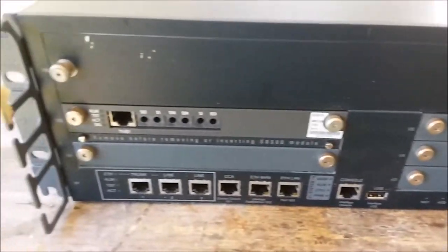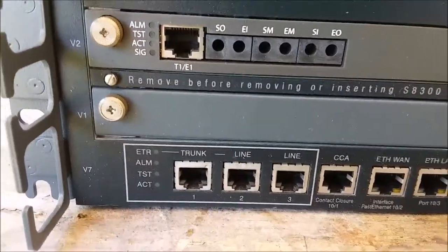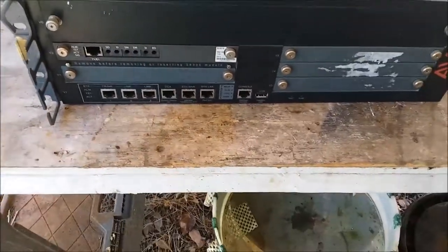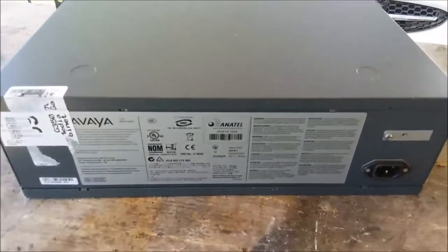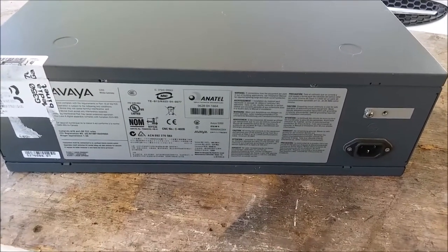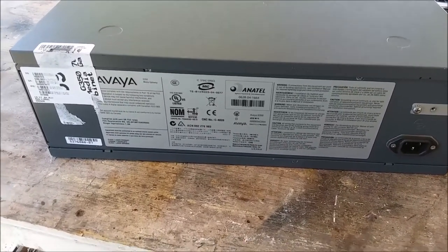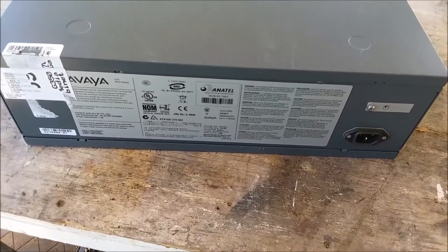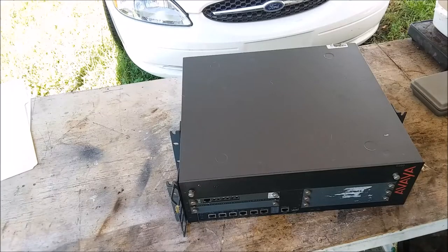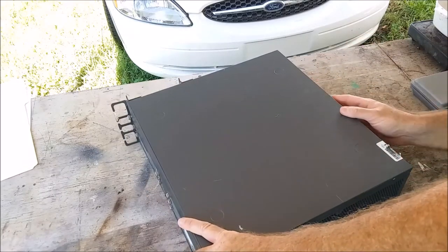There's a USB port, and I'm not sure what those are — those are probably optical ports. Lots of blank plates here. Turn it around and have a look at the back — absolutely nothing of interest on the back except the power, and lots of warning signs that we are going to ignore. Let me get the phone up on the tripod and we'll begin with the disassembly.